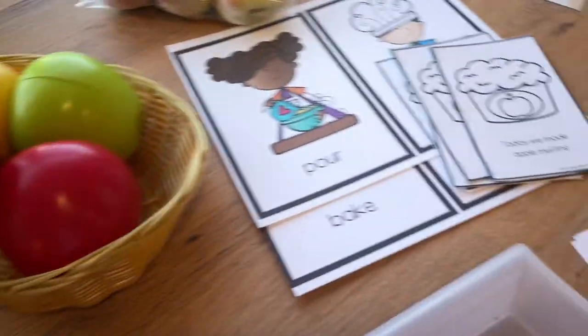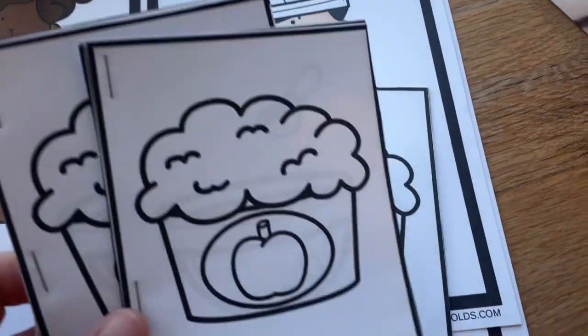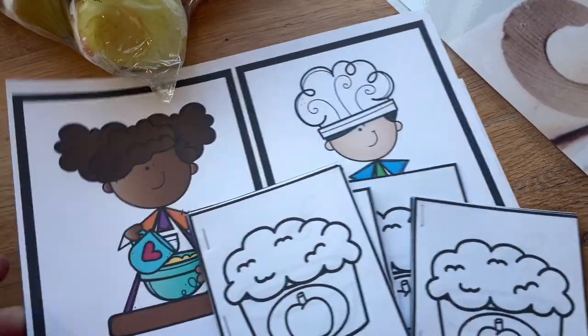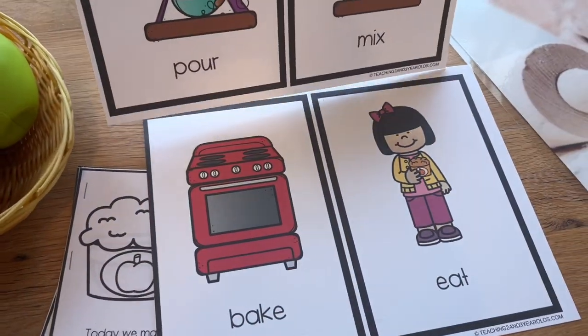Next we're going to do two baking activities. The first week we're going to make these apple spice muffins — there's a little mini book that goes with that, and that's a freebie — and also these freebie sequence cards showing how to bake a muffin.